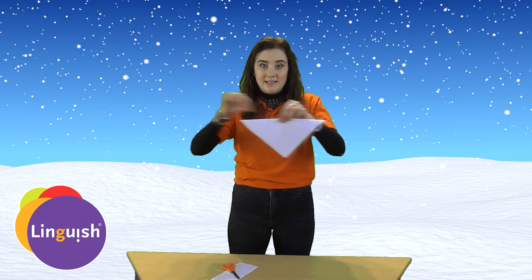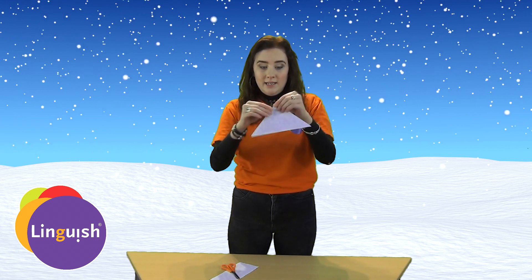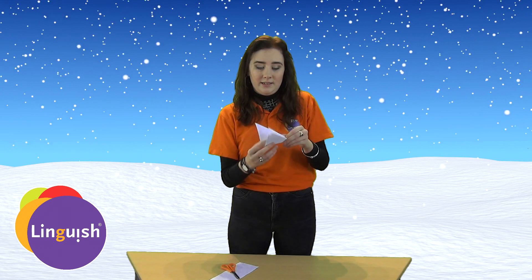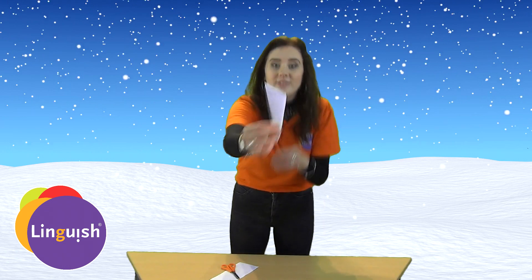Then you fold it in half, and always fold from the middle. Go again and fold it again and fold it again. So you have this.